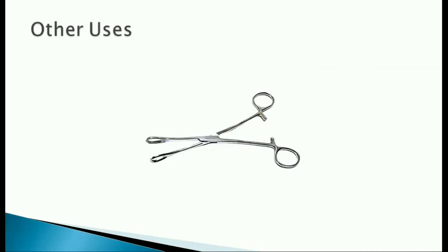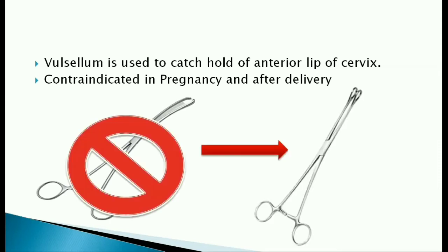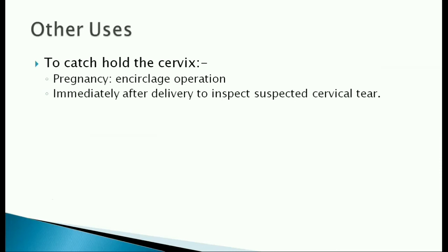It also has other functions than holding a sponge. A vulsellum forceps is used to catch hold of the anterior lip of the cervix, but it is contraindicated in pregnancy and immediately after delivery as it may cause injury and bleeding to the soft cervix. So we use sponge holding forceps instead to catch hold of a pregnant cervix during cervical cerclage and immediately after delivery to inspect suspected cervical tears.